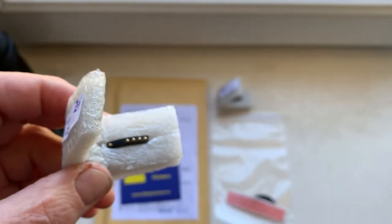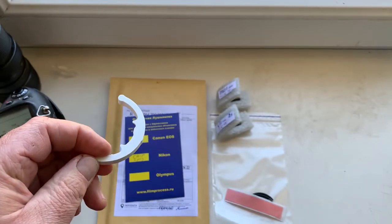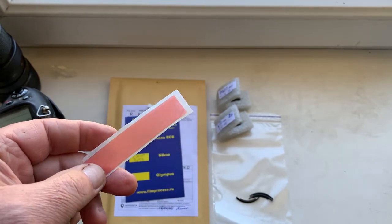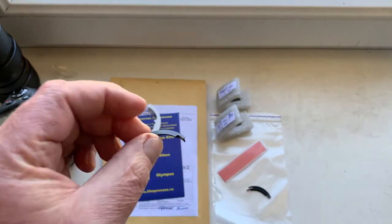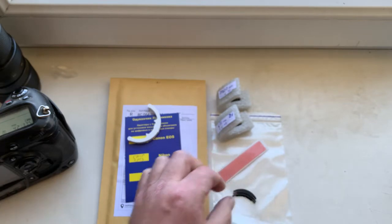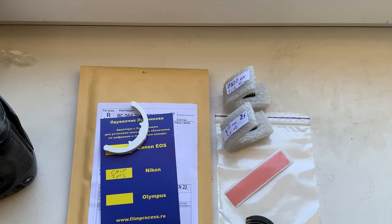Chip number two. And this is the caliber. This is a little piece of double-sided adhesive tape for first initial installing. And this is a special plate corner for installing the chip if on your converters does not have a place for installing the chip.